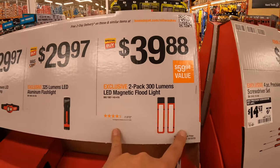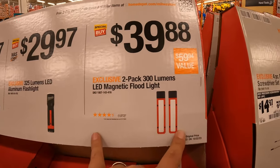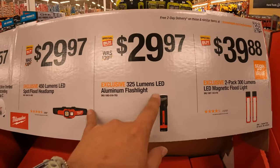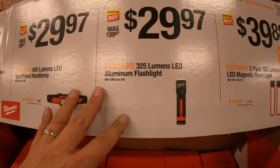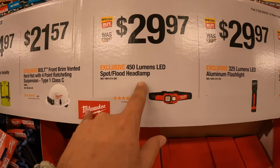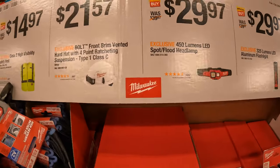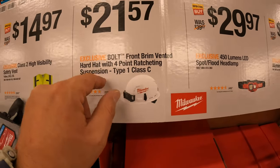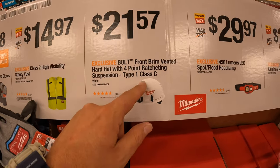$39.88 you get a two-pack of the 300-lumen LED magnetic floodlight. Or for $29.97 you get the 325-lumen LED aluminum flashlight, which I love. $29.97, you get the 450-lumen LED spot flood headlamp. $21.57 you get the Bolt front-brim vented hardhat with four-point ratcheting suspension, Type 1, Class C.